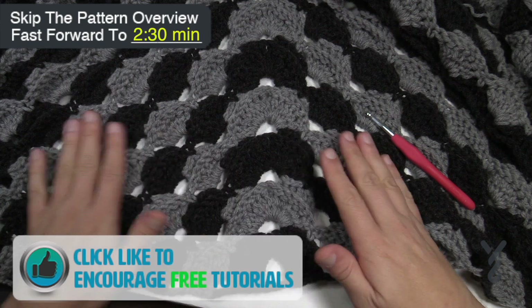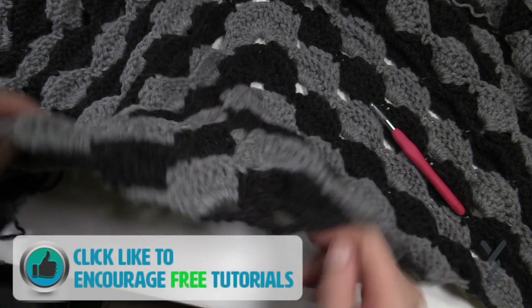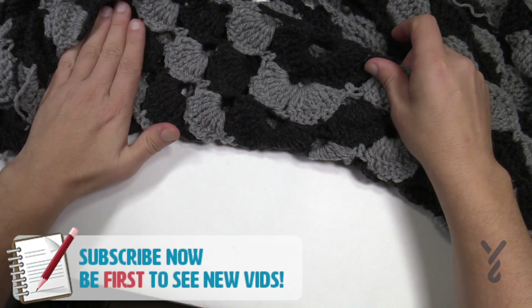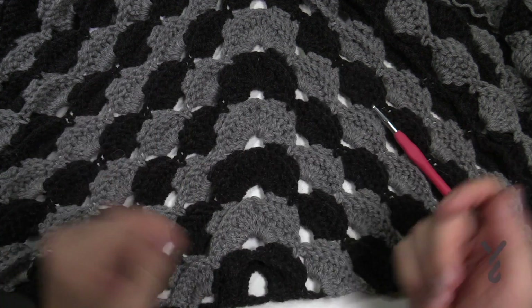Let's go right to the pattern now. You'll notice that this is textured on one side — you can see that it's raised up — and then the other side is more flat. I almost like the other side a little bit better, but of course in order to have this kind of look you have to texture something.